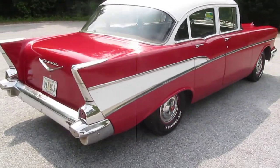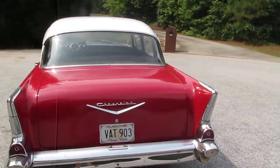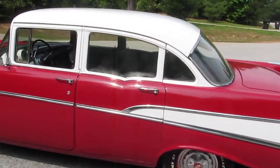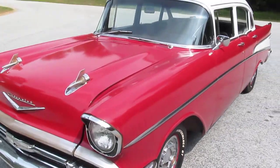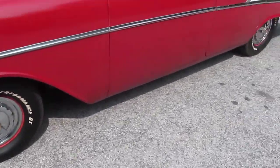Missing a couple of the emblems — missing a side emblem on this side. Top looks really good. This will make a great driver just like it is, and then take the time to maybe go through and do some restoration on it.